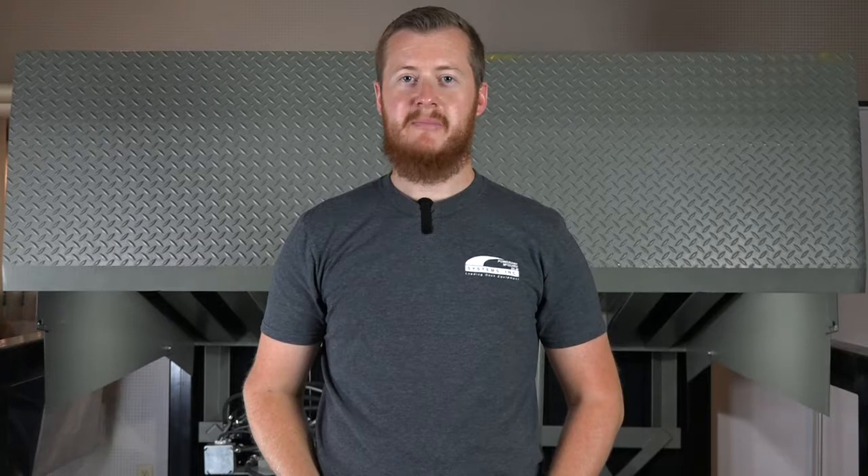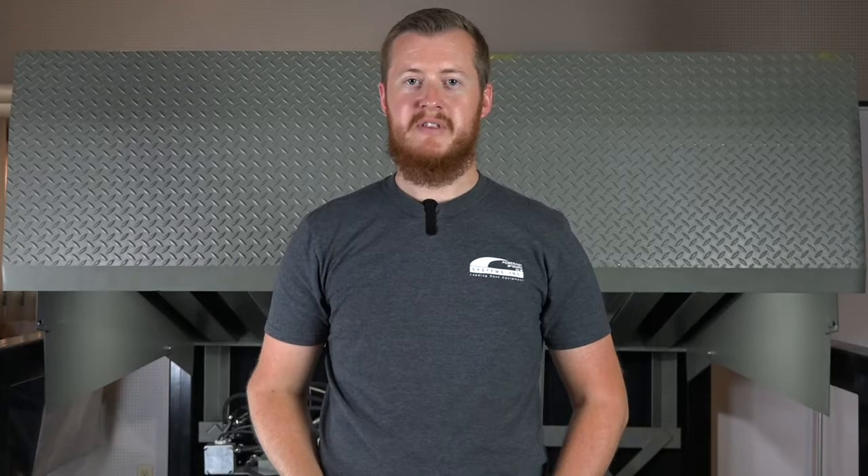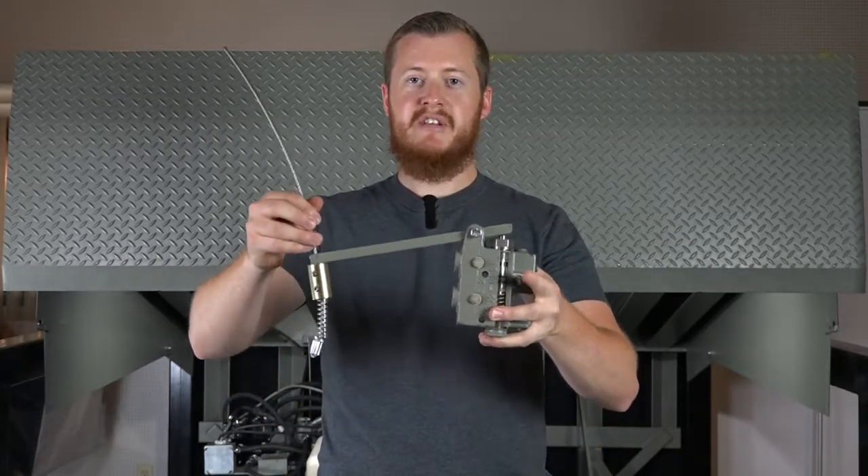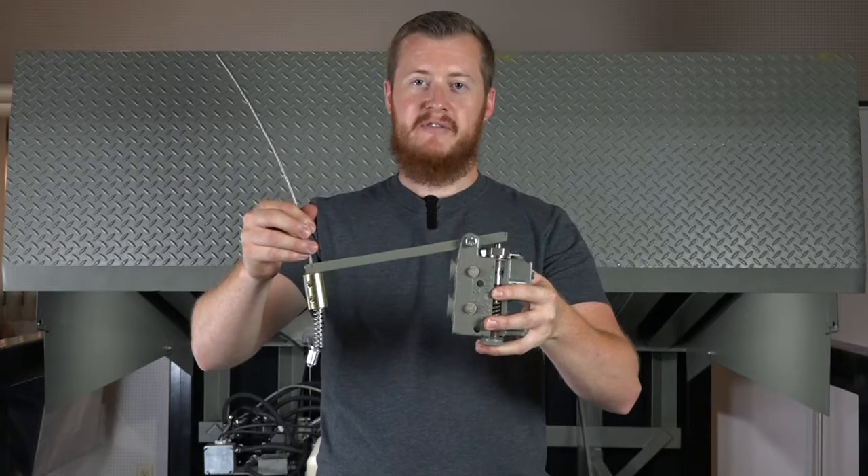This video demonstrates two adjustments that may be necessary on a PR or VH series dock leveler. Both the PR and VH series levelers are equipped with a fluid logic block. The logic block diverts fluid from the hoist cylinder to the lip cylinder when the platform is approximately one to three inches from full height. This action occurs when the cable and weight pull on the lever arm and shift the logic block spool valve.